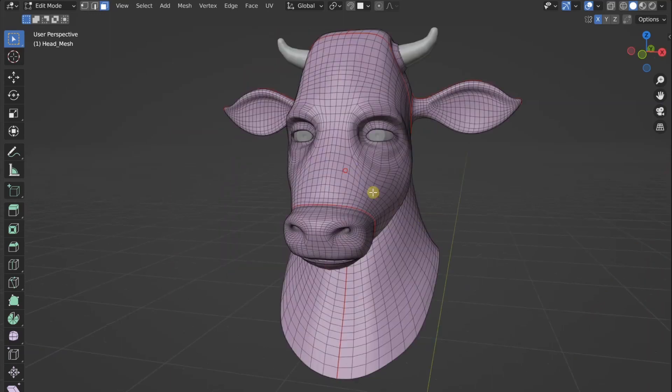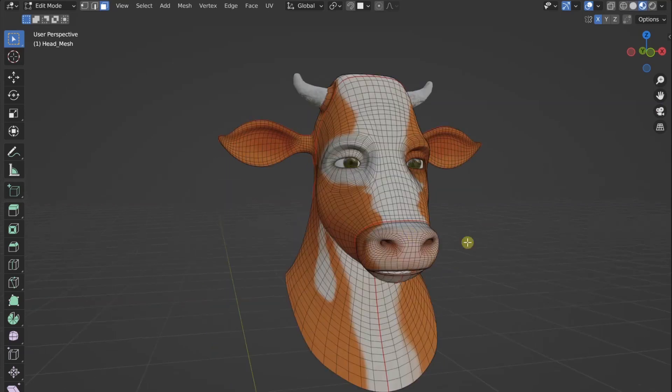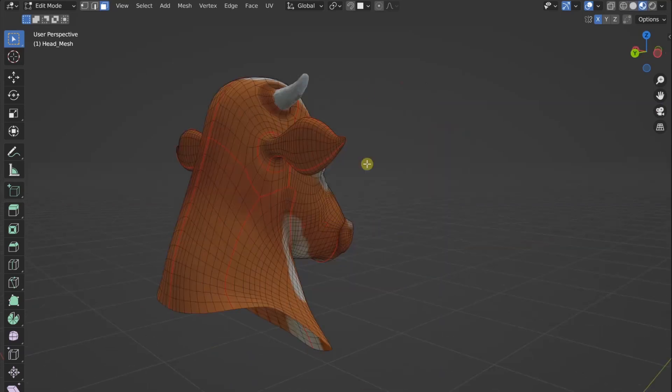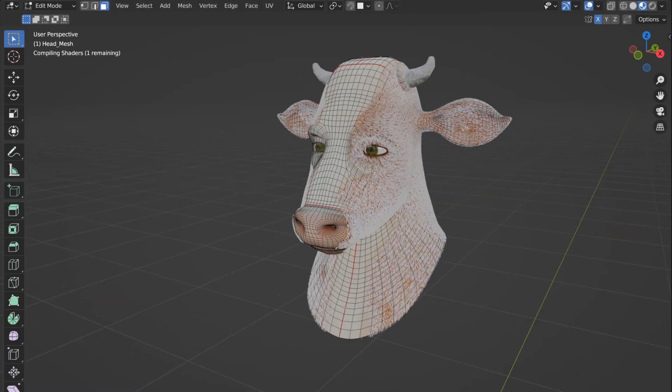Then we have textured this bad boy by mapping it with those seams. After that the fun starts — we have fur on the black areas.